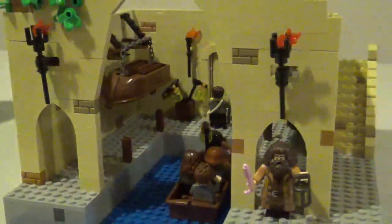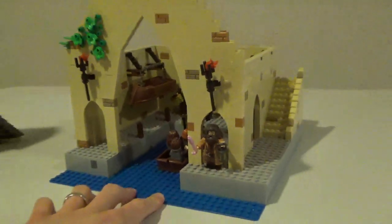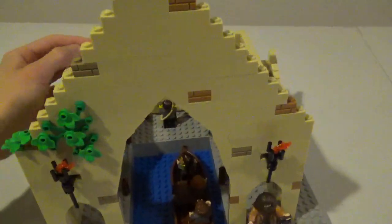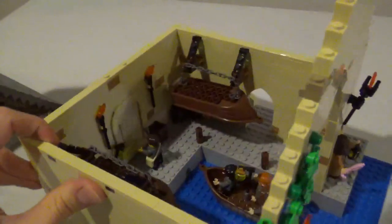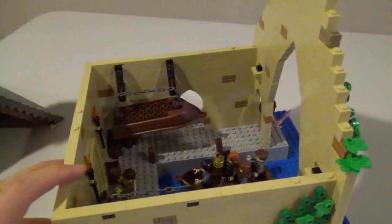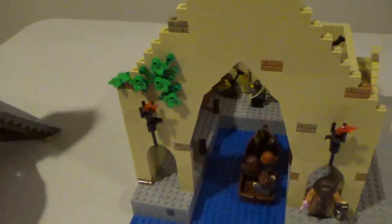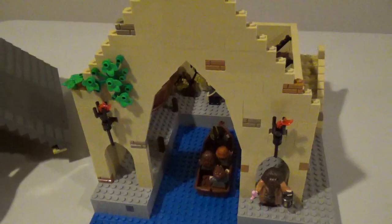That pretty much does it for this MOC. There isn't anything too incredibly exciting about it, or too intricate with the building techniques, but I am happy with how it turned out. Let me know what you think about it down in the comments and make sure you're coming back for more videos. Thank you for watching.